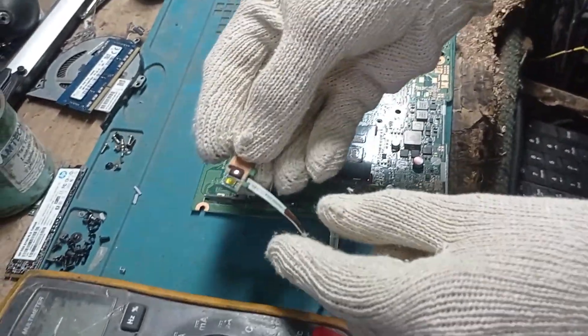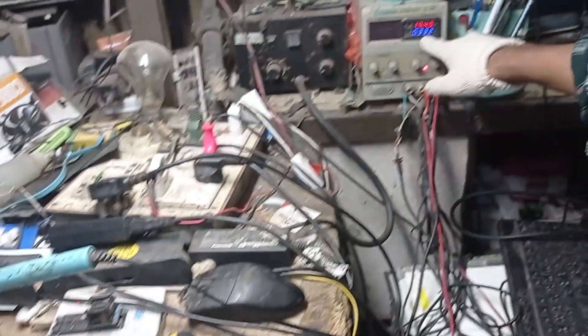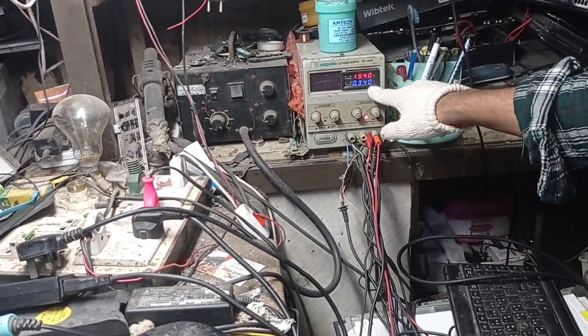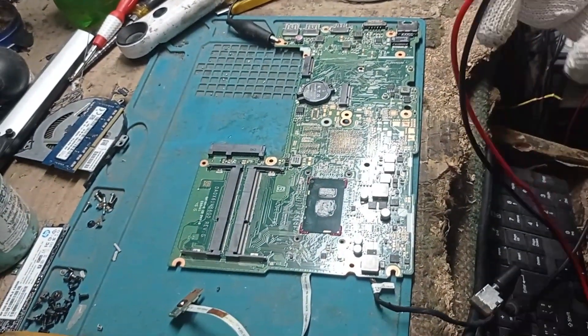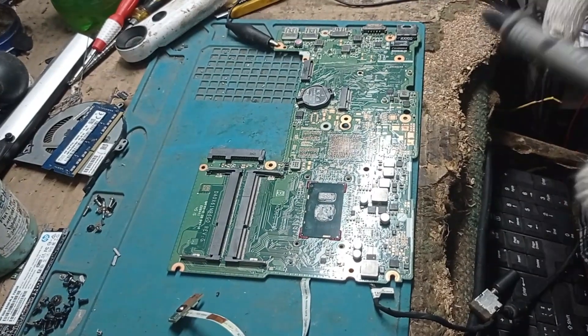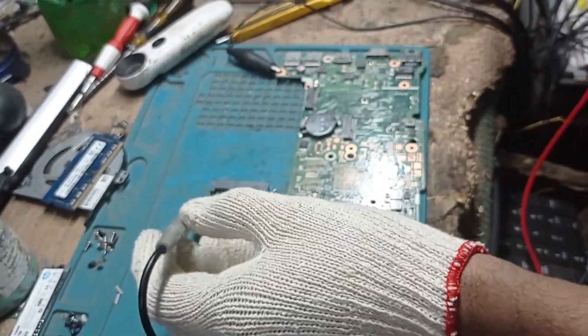When I press the power button, it's taking 340 milliamps. Now we are checking every coil to confirm our required voltages are present.